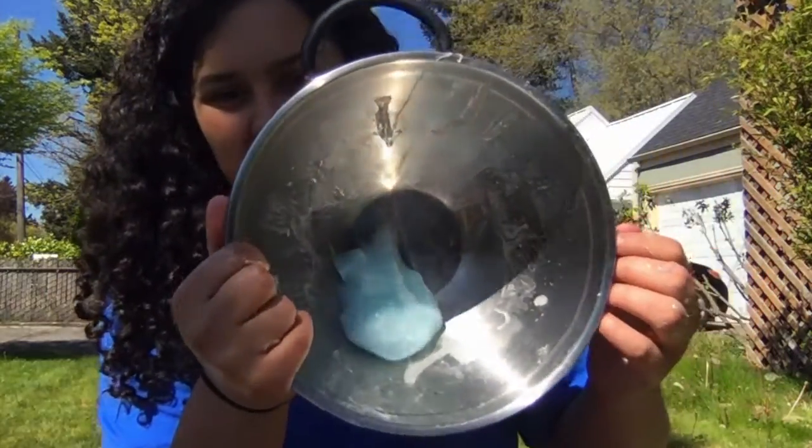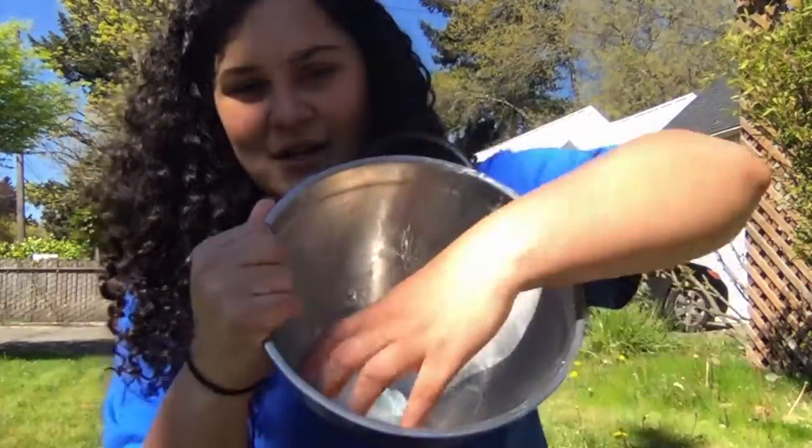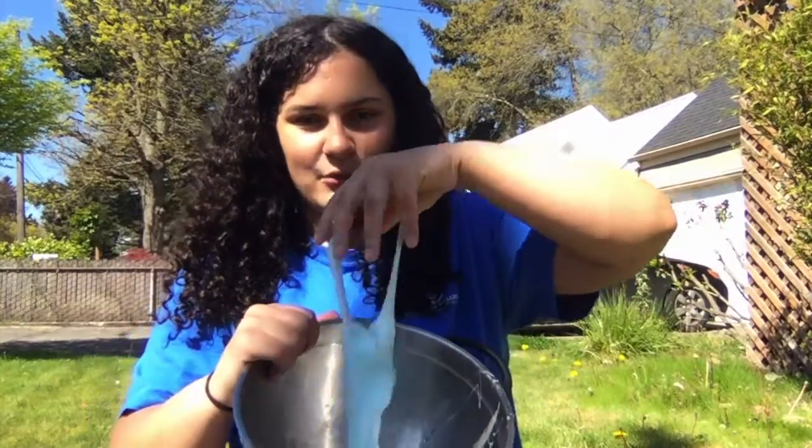I didn't add any food coloring, but you are more than welcome to add food coloring on your own. Once I just throw it back in the bowl, it tends to just melt. Then I can just pick it up, and we're good to go.